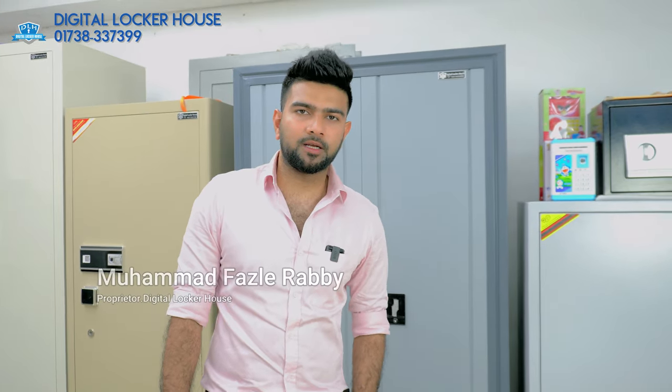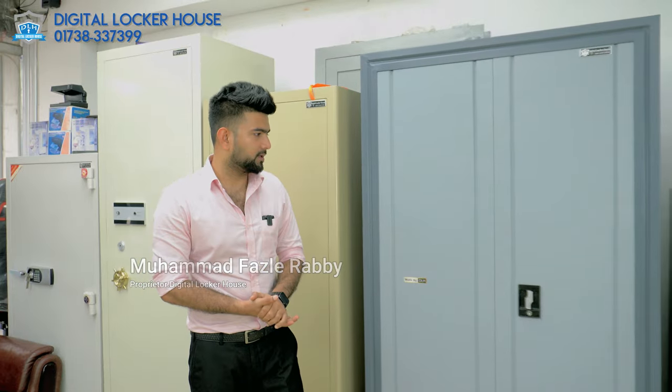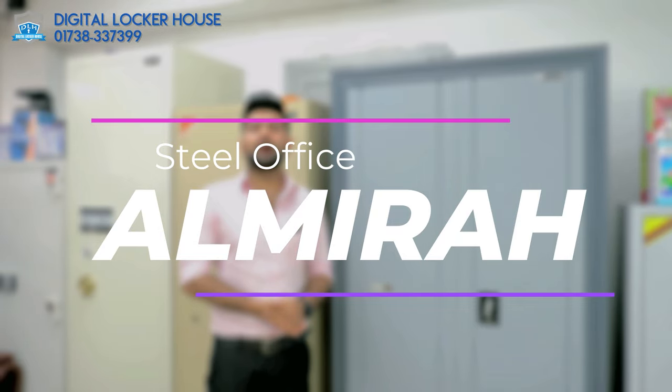Assalamualaikum warahmatullahi wabarakatuh. Today we have seen the official Almira.